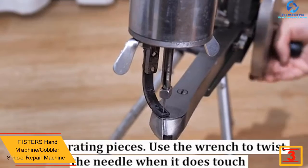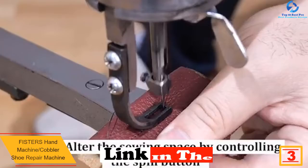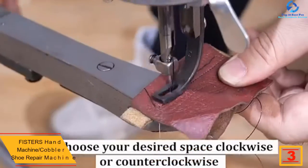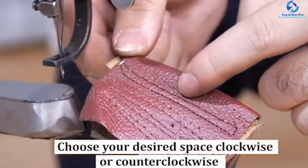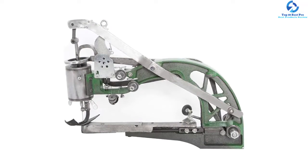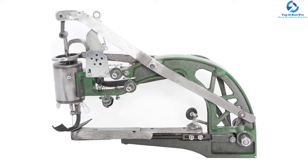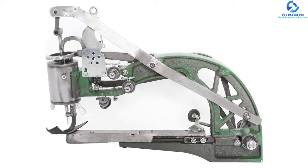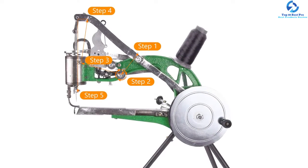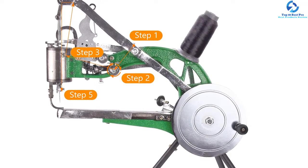At number three, we have the Fis Ter S hand machine cobbler shoe repair machine. This machine has earned accolades for its commendable performance, accumulating high ratings and positive feedback from customers globally. It helps operators reach every nook and cranny, is highly capable, and very easy to set up. It is ideal for canvas tents, cloth bags, and leather shoes that need precision. The machine has a compact structure, takes up very little space, and its durable construction ensures long life for everyday use.